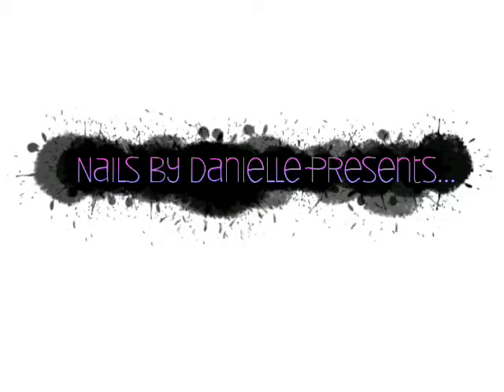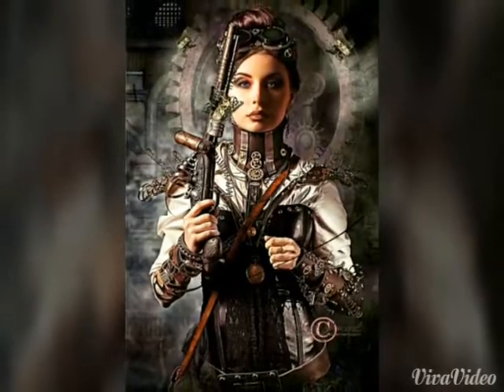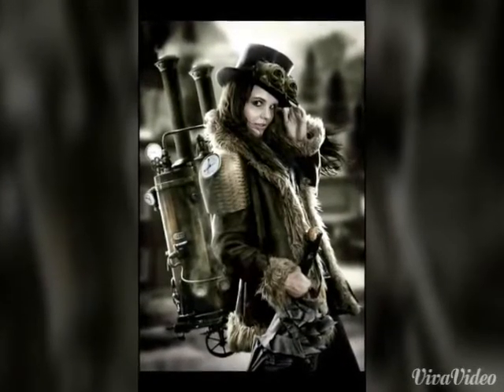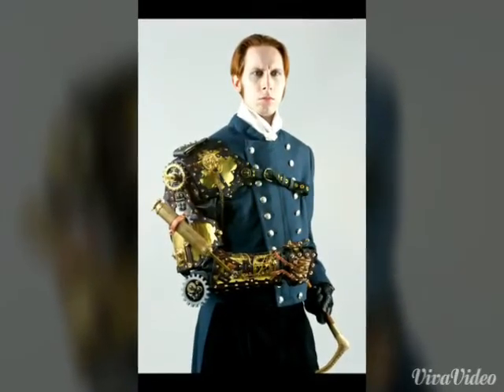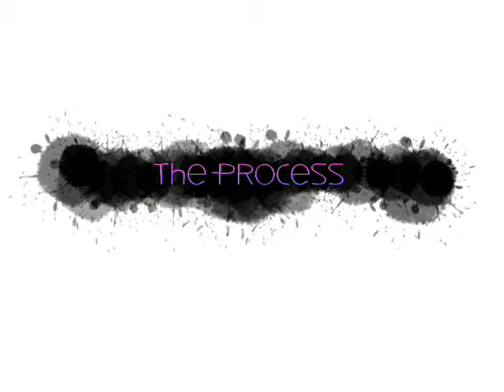This week we were asked to create a set of five steampunk themed nails from the sponsor. Steampunk is a growing trend that combines Victorian styles with industrial and modern styles. We were asked to think outside the box and use unconventional nail items, so here's the set that I came up with.